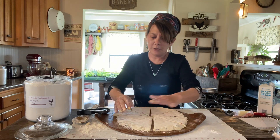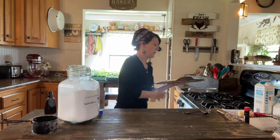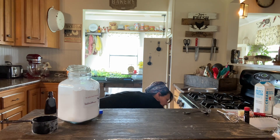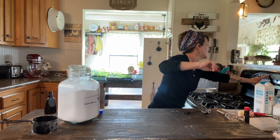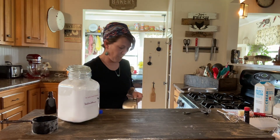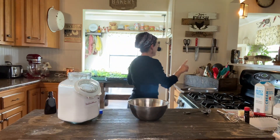My oven has preheated, which means it is time to throw the scones into the oven. Those are going to bake for about 15 minutes. While that is cooking, we're going to go ahead and make the glaze that will go on top. For the glaze you're going to need one cup of powdered sugar.